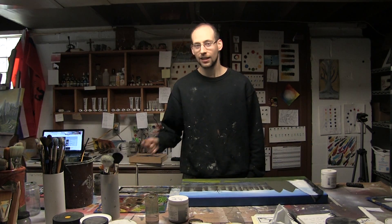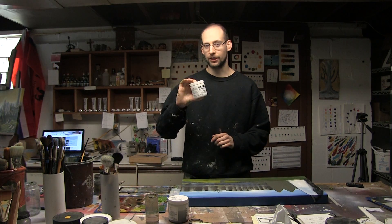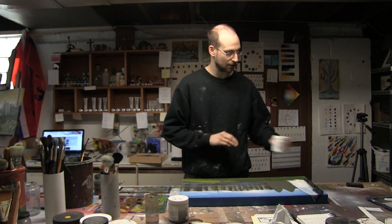So for today's tutorial you're going to need a handful of things: some type of painting you're going to be working on, a flat or bright brush, Golden's Light Molding Paste — now you can use some other variations but this one is the one I use and highly recommend — and lastly, a hell of a lot of patience.